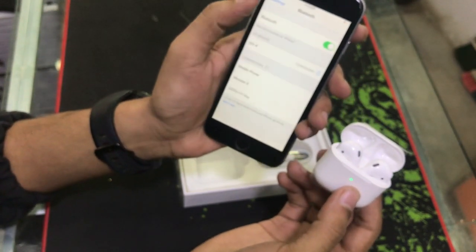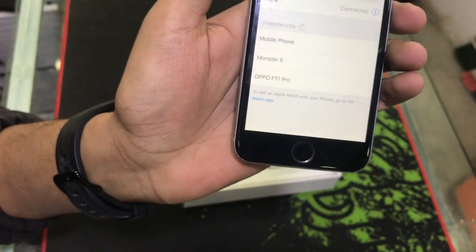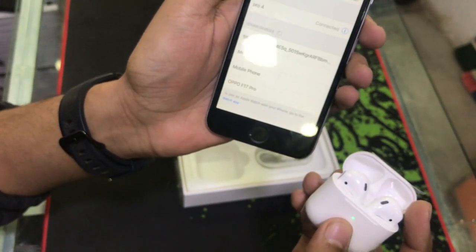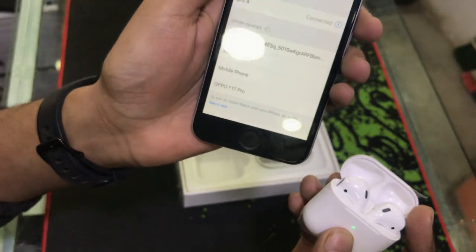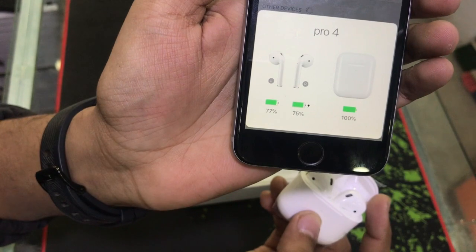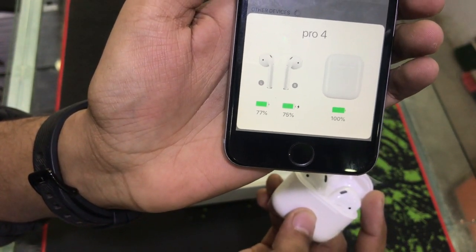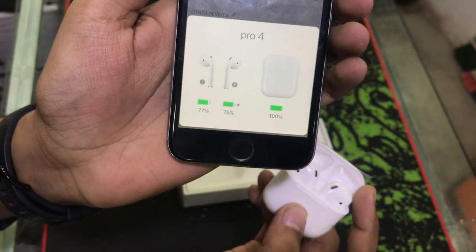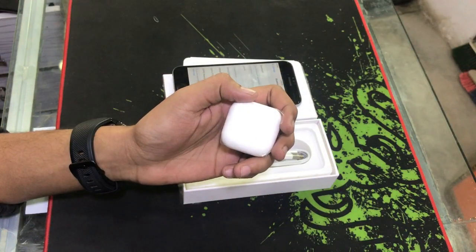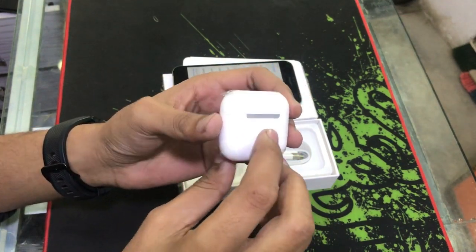I am going to connect to this device. Checking the battery levels — the left battery is 77% and the right battery is 75%, and the box battery is 100%. The sound quality is very good. Customers can purchase this from the shop in Taxi Ladeen Plaza.